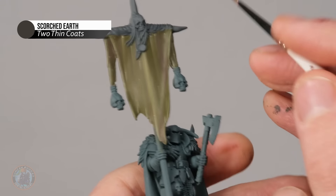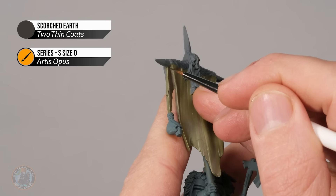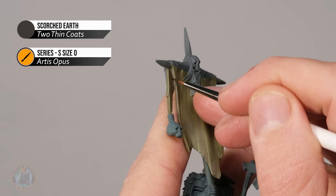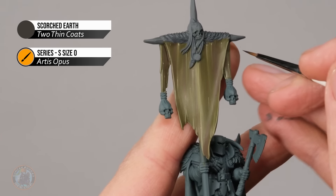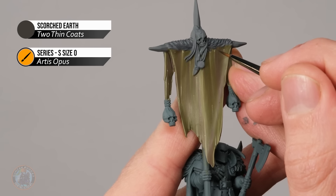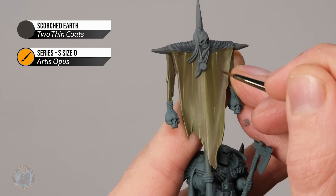Then move on to a dark brown — Scorched Earth — for shading. Use a small brush, size double zero. Like the lighter green, you can also use this to emphasize the darker streaks, looking for where the staining is strongest and applying a little of this colour into the main area of that stain.